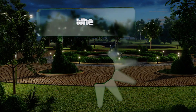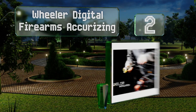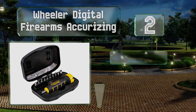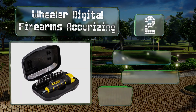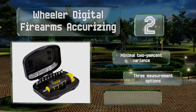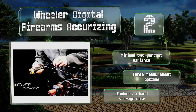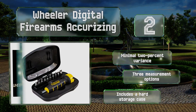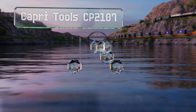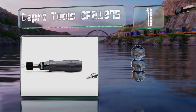At number two, rather than clicking like manual models, the Wheeler Digital Firearms Accurizing provides an audible alert when you've hit the desired amount of force. Its larger digit screen makes it very easy to set and will display either the peak or current value. It boasts a minimal two percent variance, offers three measurement options, and comes with a hard storage case.